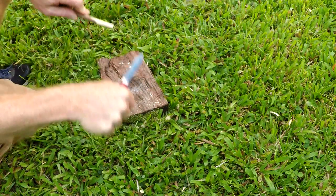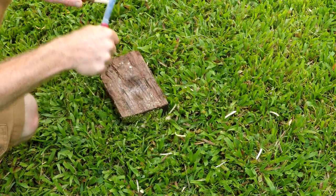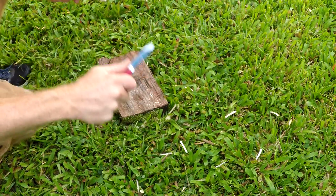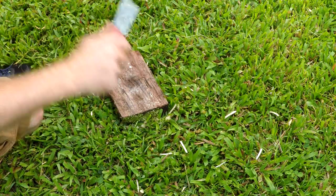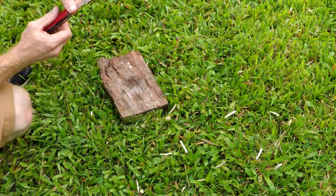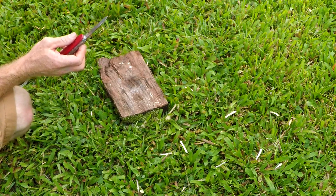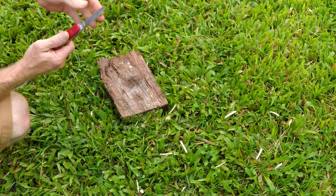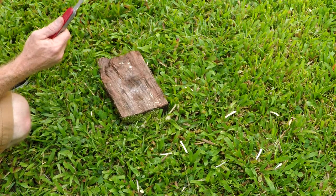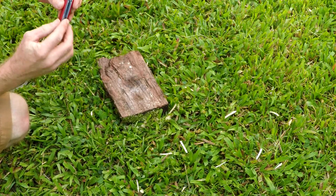A lot of people have complained that the steel on Swiss Army knives has changed and is not as good quality. Out of the half dozen Swiss Army knives I've used or owned in my life, I can't really tell a difference. Let's try the smaller blade.